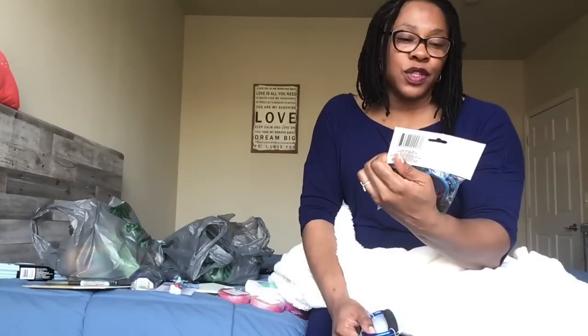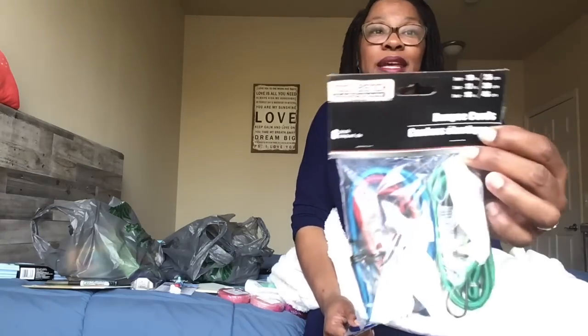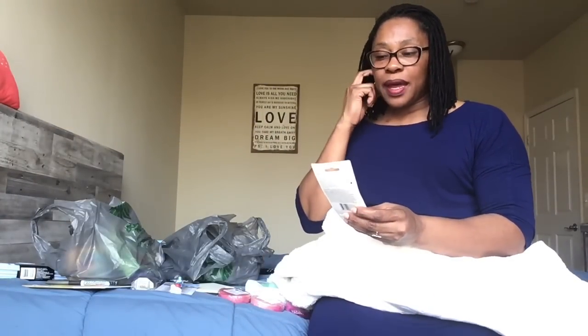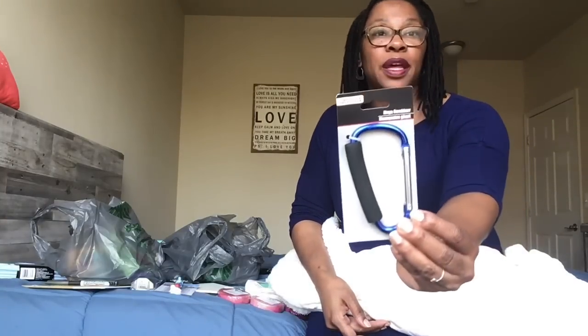It's a six-pack of Tool Bench Hardware bungee cords — you get two 10-inch, two 12-inch, and two 18-inch, and they come in green, red, and blue. I also picked up a mega carabiner by Tool Bench Hardware. I thought this would be good to have as well if I ever needed some rope.